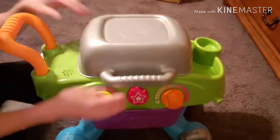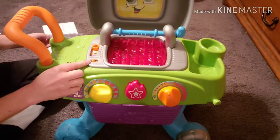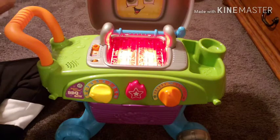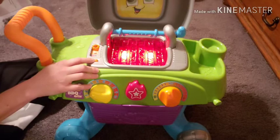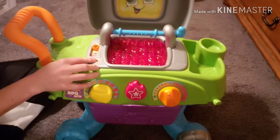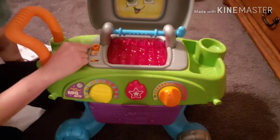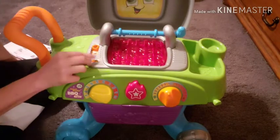If you stand your grill up and open the lid, on the top left is your volume button — you have off, low, and a high setting. Straight above that is your mode setting, so you have learning numbers, foods, and song.